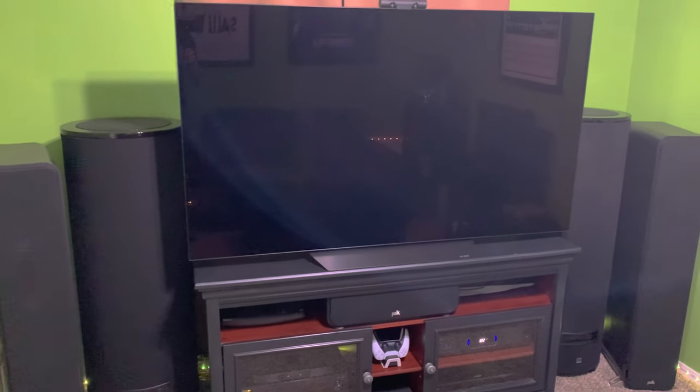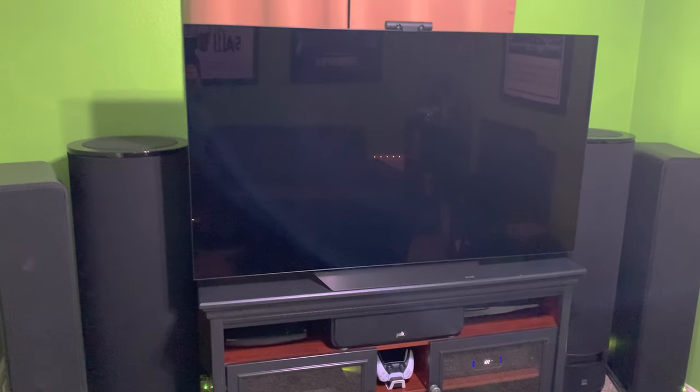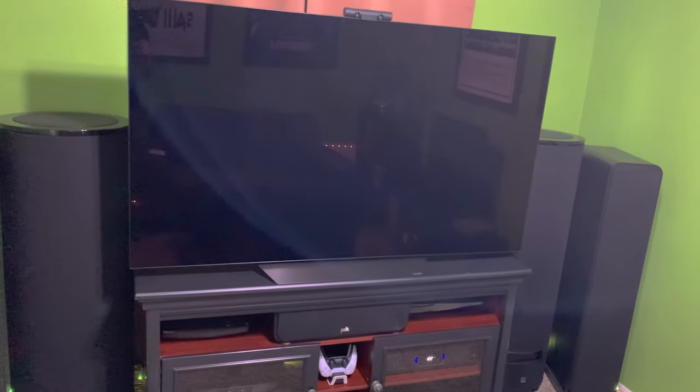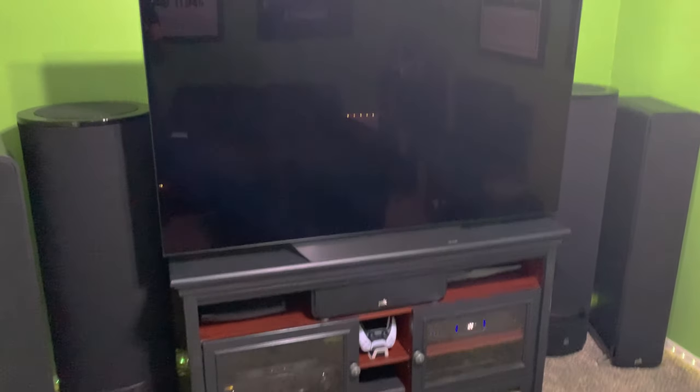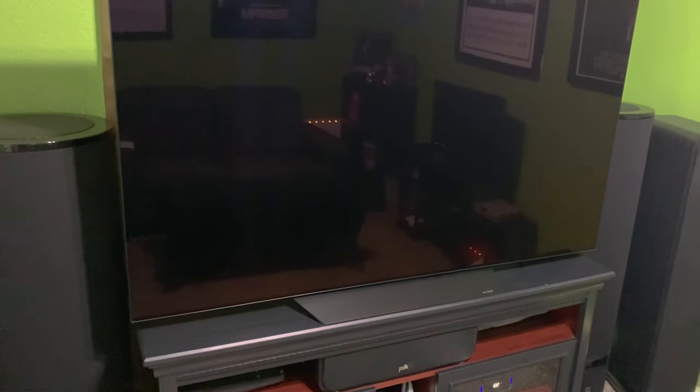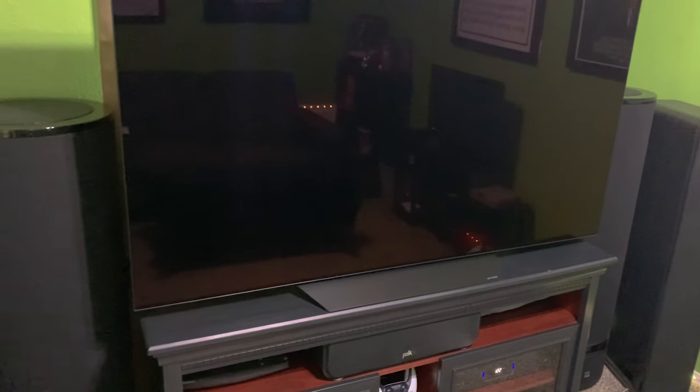Finishing off with the display — it's the LG OLED 65B8PUA, the 2018 version. It's not top of the line; it was second from the bottom as far as OLED models that year. One of these days I plan on upgrading to at least a 77-inch OLED, or maybe even a projector. I will be moving all the stuff out of here into the living room, so one of these days I might upgrade — just depends on the money situation at the time.